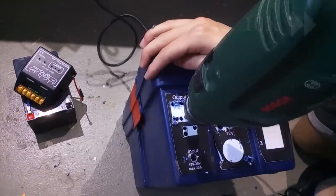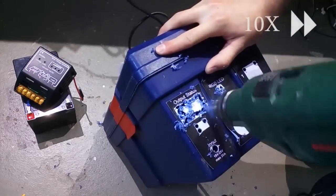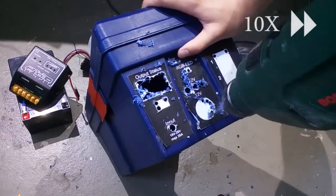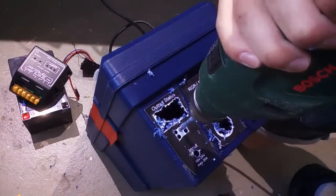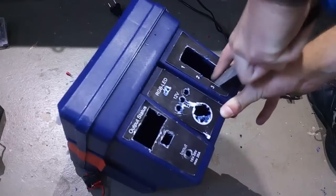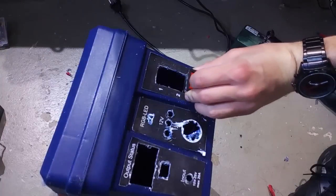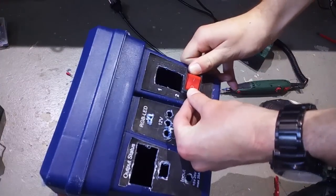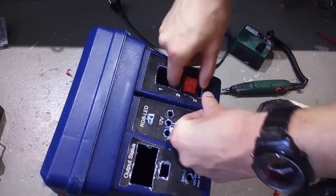For the bigger circular holes as well as the rectangular holes, you simply drill a bunch of small holes on the sides, then push the plastic through and do the rest with a file. When you're filing, make sure to remove the right amount of material and always test if your components fit in nicely. The holes shouldn't be too big, but they shouldn't be too tight either, because components like switches might not work right if they fit in too tightly.